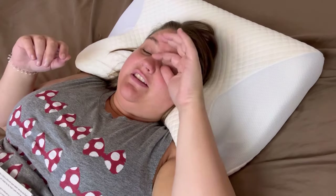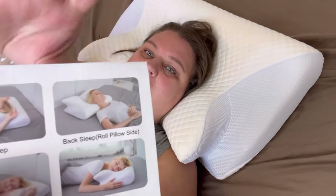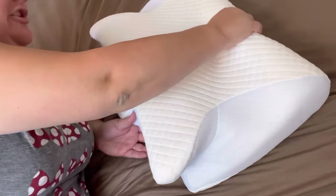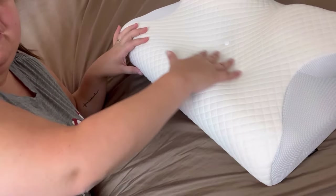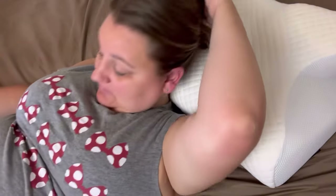You can see the button on the pillowcase there — I was worried I'd feel that. But never once did I feel it; that wasn't an issue. Now I am a roller — I sleep on my back, my side, my stomach — so I did test all of the positions. For back sleeping, you can also flip it around the other way and put your neck over the back edge, and that's pretty comfortable too.